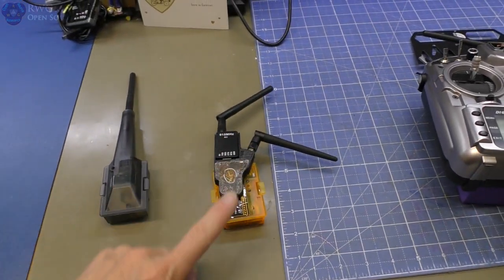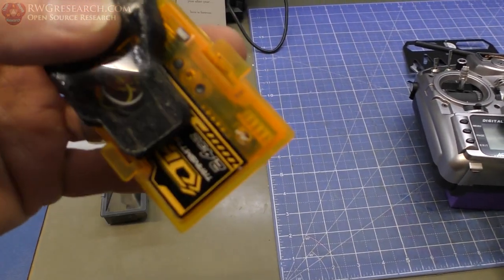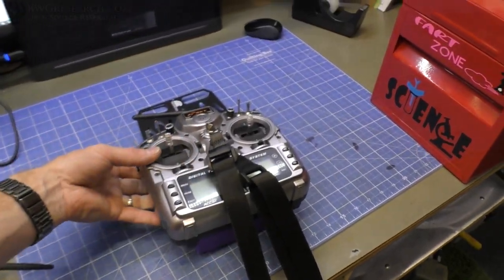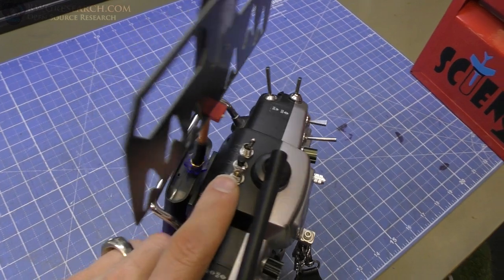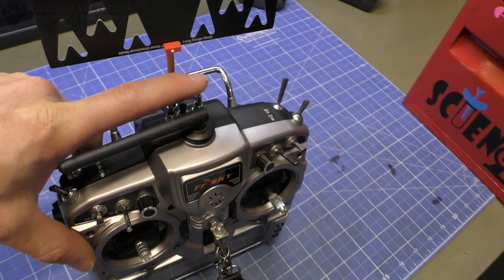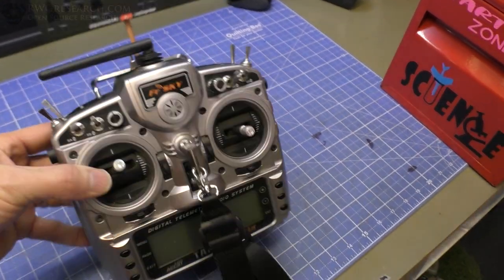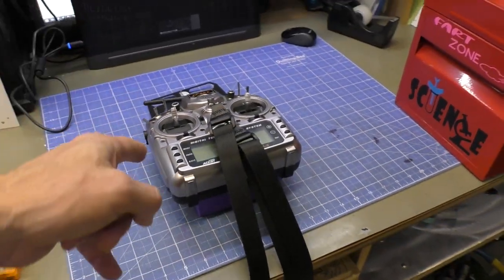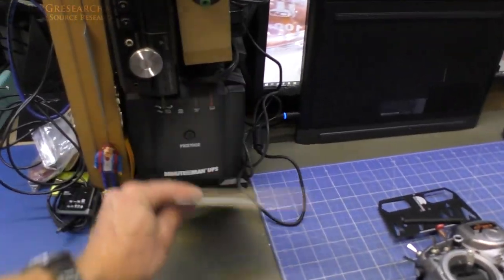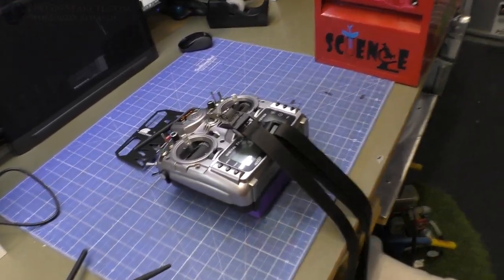The second thing: you guys already saw this, but I took the trainer module off here. Remember the trainer module I had? I literally cut the wires off, shrunk them, and stuck them back in the hole. I put that inside this radio and then added these buttons and switches on the back of this radio to actually be able to connect to it, turn it off when I don't want to use it, turn the power off, and I can turn the signal off — and that disconnects the port in the back so I can still use it for an external source like head tracking. I need to fix that. Battery's dead on my UPS. Yes, I did that. That's pretty cool.